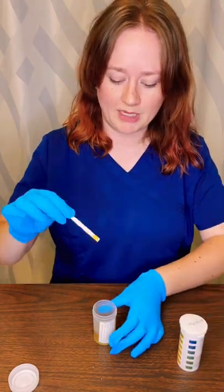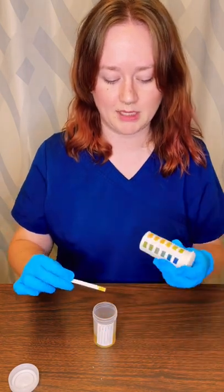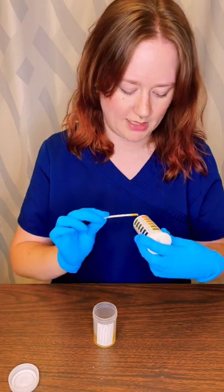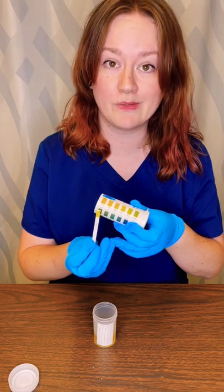So I simply insert the dipstick into the urine and then I immediately compare it to the colors on the side of the tube. So for example, this one mostly matches that first one, so the pH is 5.5.